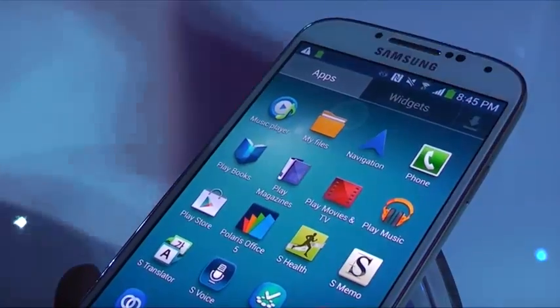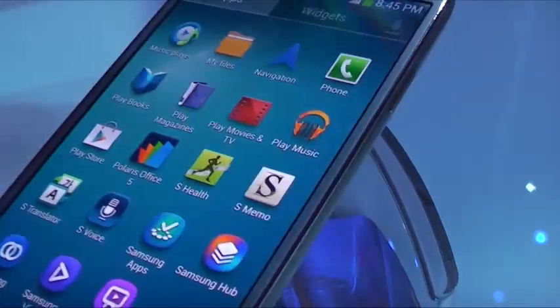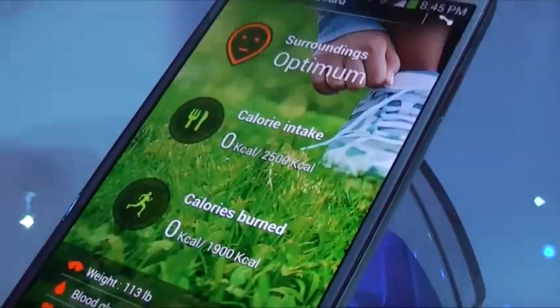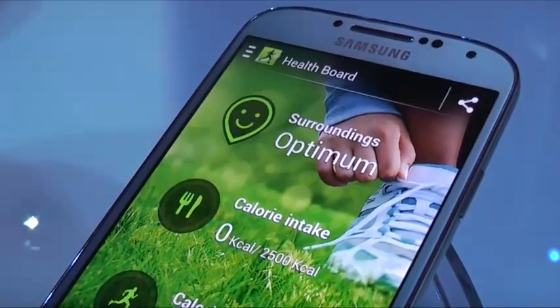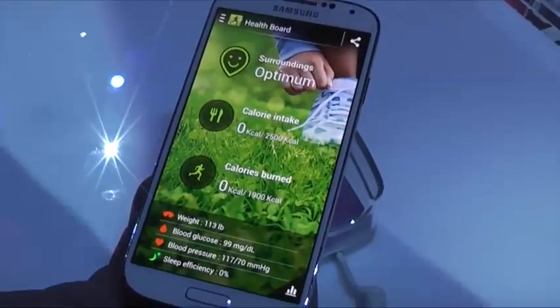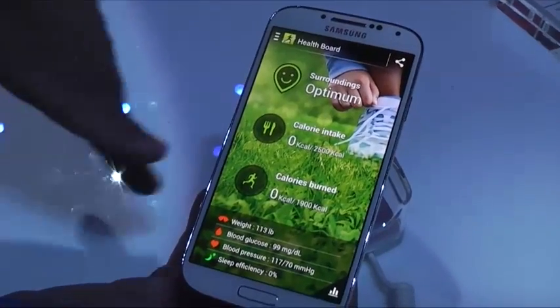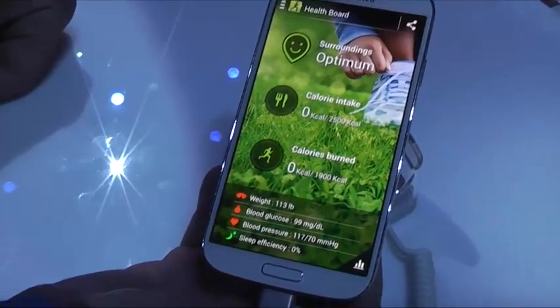Another app they've added is called S Health. You can track yourself and see your stats. This is going to be integrated with accessories that Samsung will be releasing — like a scale and wristbands to monitor your heart rate. It also monitors how many steps you've taken, as shown in the presentation.